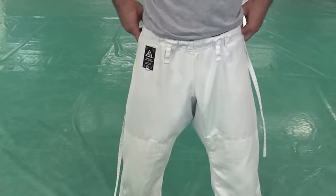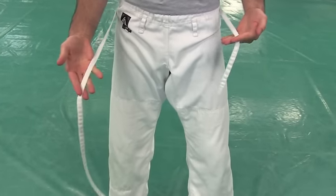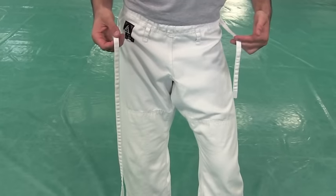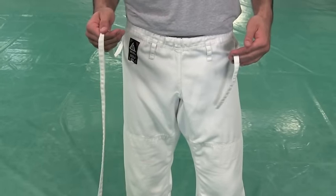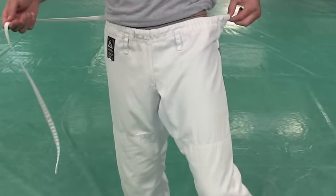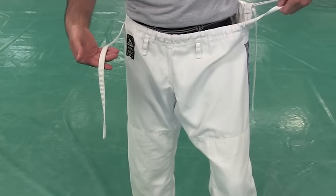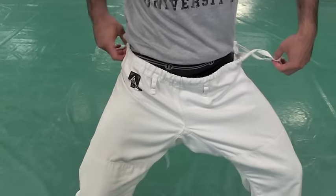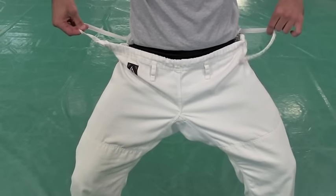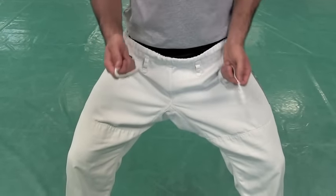If your string is very crooked — completely one side longer than the other and it's hard to tie — all you have to do is this: think of it like water. If there's too much water in one cup and not enough in the other, transfer it. Pull the string to slide it over, then pull back from the other side to redistribute the baggage evenly. Transfer the water, my friends.